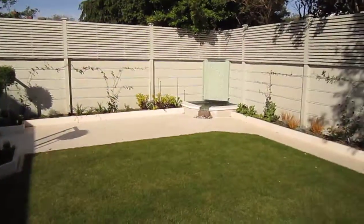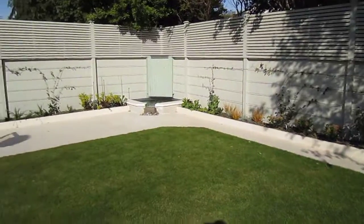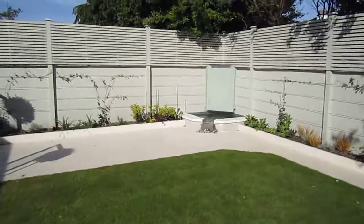The garden has worked out very well and the client is happy with the results. That's our garden walk around for Sandy Mount.